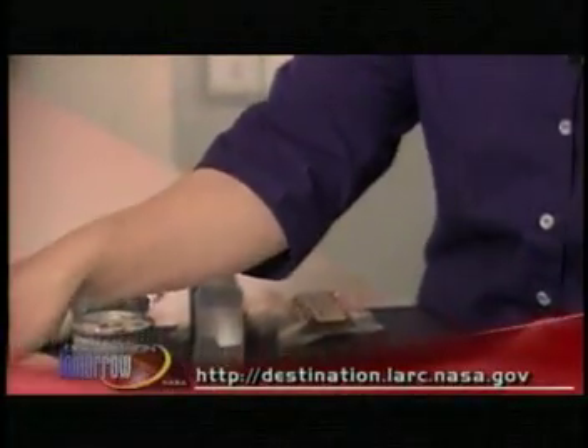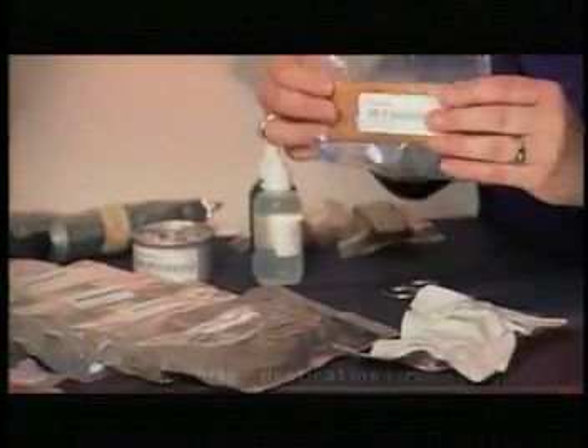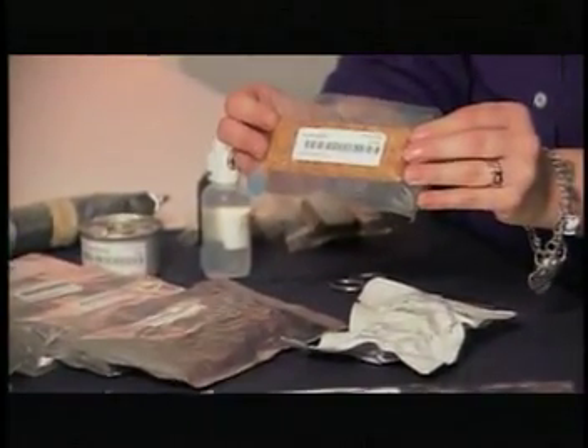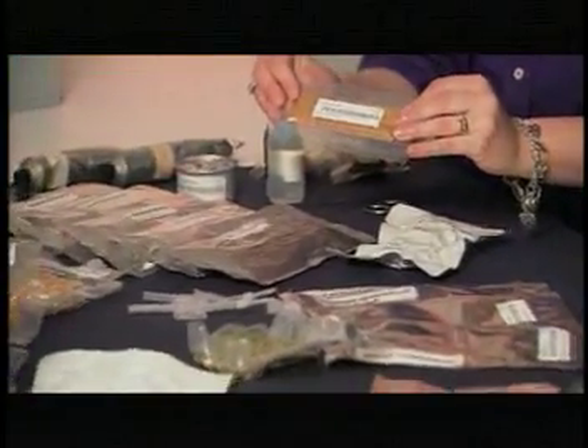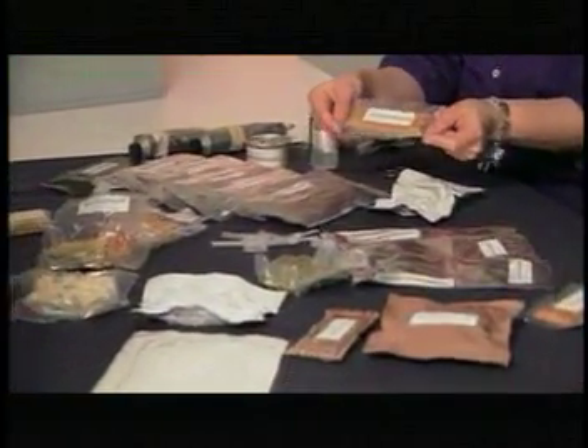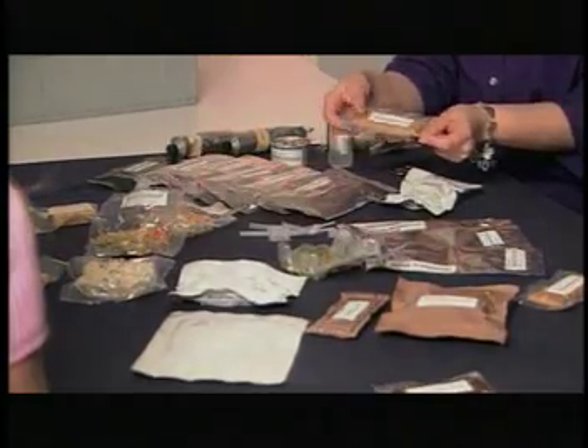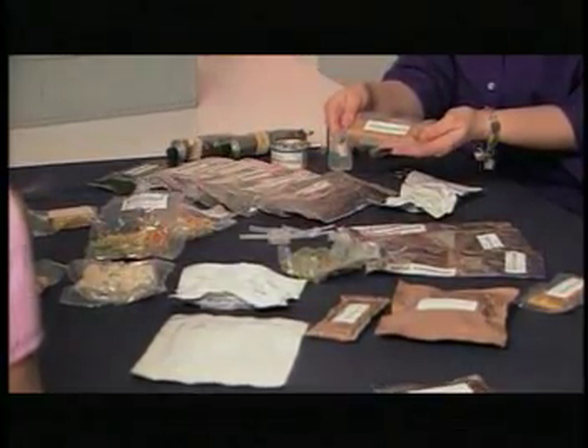The other types of foods that are in clear packages are what we call our bite-sized or just natural-form foods — granola bars, cookies, candies, nuts. They're all in these clear types of packages. This is what was developed for the food system. However, these types of food packages are not 100% oxygen and moisture impermeable.